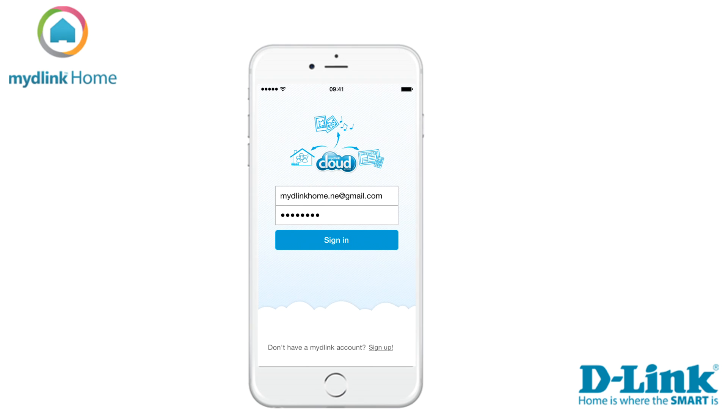When you have done that please check your email. We have automatically sent a verification that you need to click on to verify your account. When you have done this, start the app again and sign in with your username and password at the sign in screen.